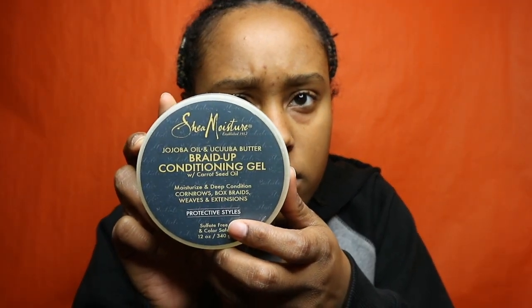When I got my hair braided, I also brought my own gel. This is the gel the braider used to put in my extensions. It smells really good and I think it held up pretty well. This was my first time ever using it, but I would use it again for a protective style.